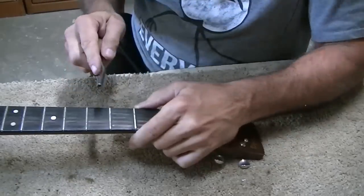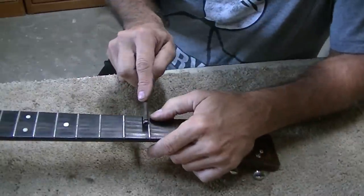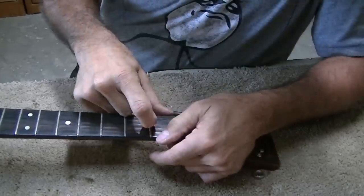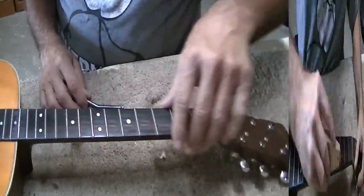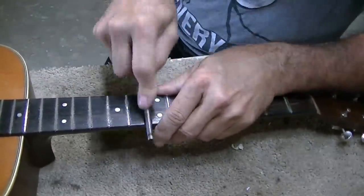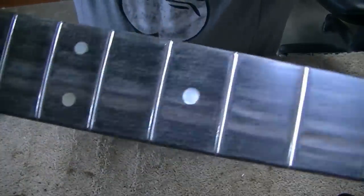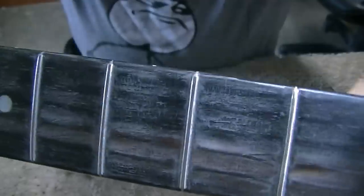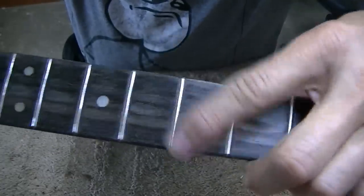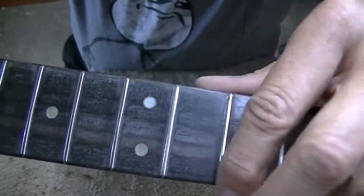These frets seem to be kind of an in-between size — smaller than medium and bigger than small, so I'm not sure how to re-round them. Still got one pretty good notch right there, so I guess we're going to do some more leveling. That 600 really does a nice job polishing the frets. You can see how nasty the fretboard looks, but that's okay because we've got to level all this fretboard anyway to get rid of some of these deep grooves. The frets themselves, you can see, are just as slick as they can be — no problem whatsoever.